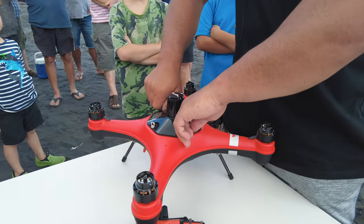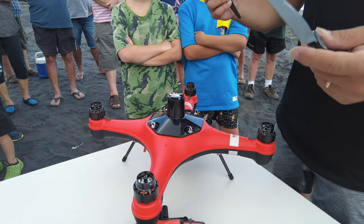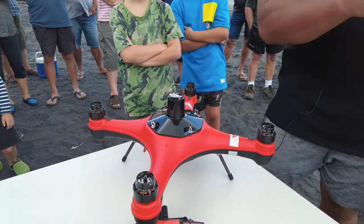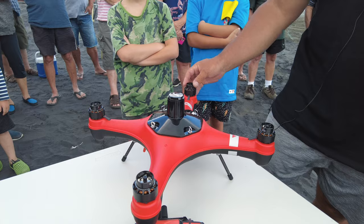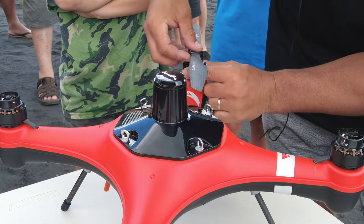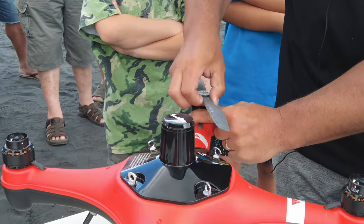The battery is now set up on top — just snug, not ridiculously tight. On the propellers you'll see 'CW' which stands for clockwise. Match clockwise propellers to clockwise motor mounts. Push the propeller down until it naturally sits in its groove, then rotate to lock it. Make sure it's nice and snug.